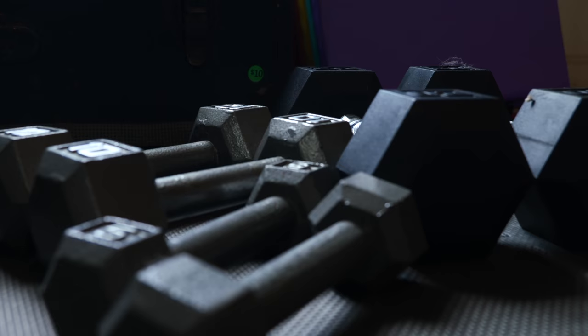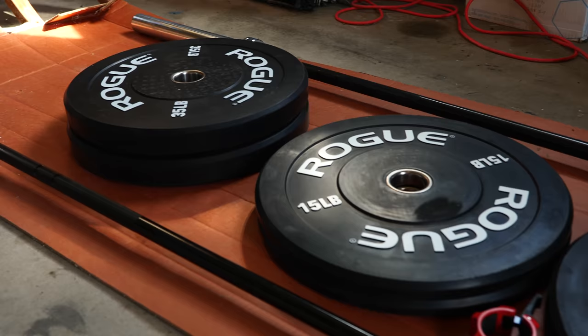Like everybody else, we've been home a whole lot more over the last few months than we expected to be. So we decided to make a really simple gym in our garage so we can continue to work out and take care of ourselves. We invested in some of the equipment — bought some things that were really high quality because we wanted to make sure that they would be nice and sturdy and long lasting.